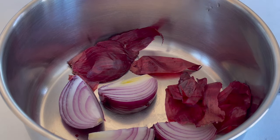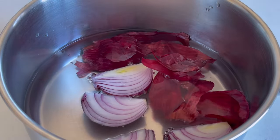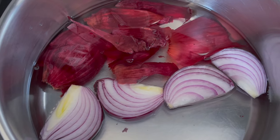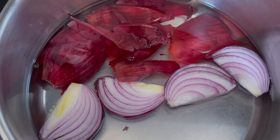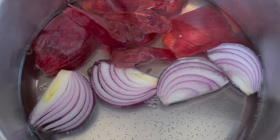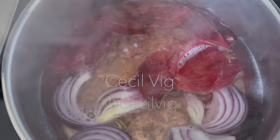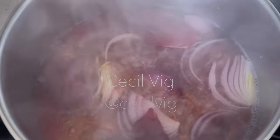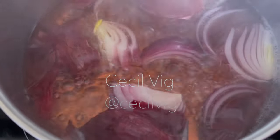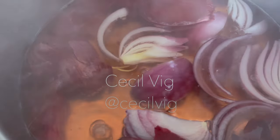Add distilled water to it. As I am preparing 350 grams of onion shampoo, I add 250 grams of distilled water to the onion. Then place the pot on the stove, turn the stove to medium heat and bring to boil. Leave it to boil for about a minute or two before removing the pot from the stove, then set aside for about 30 minutes.